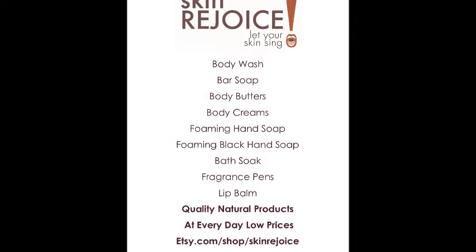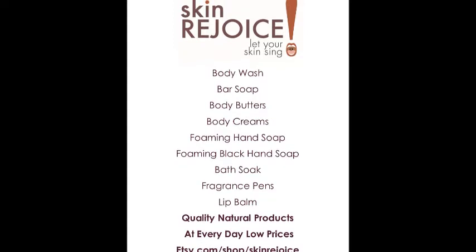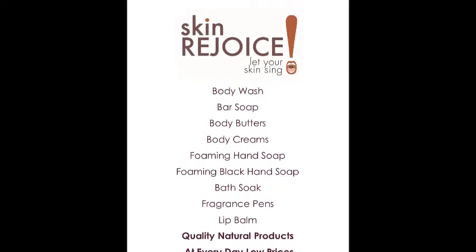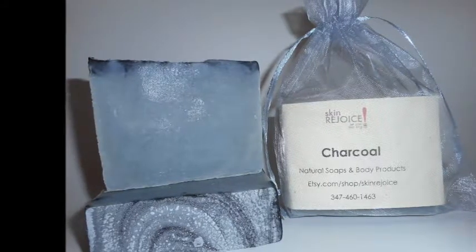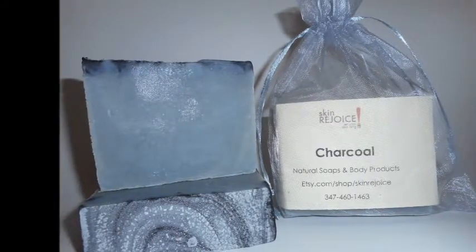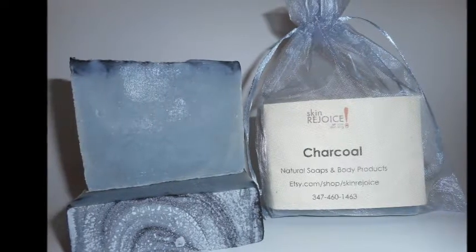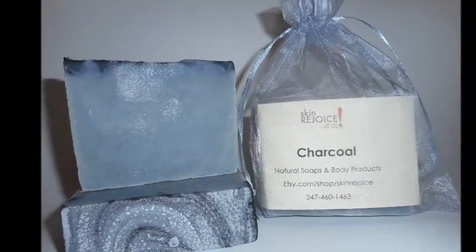Hello, welcome to Skin Rejoice. I am here again without my better half, but I guess we will soldier on as I tell you about our bar soaps. I have older videos talking about the bar soaps, but some things have changed.